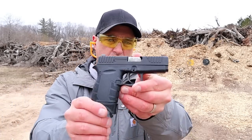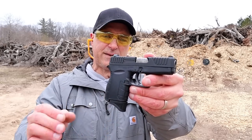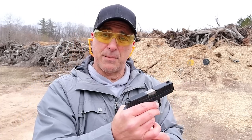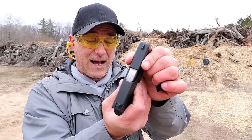Hey there friends, thanks for checking in at the range. Today we're focusing on Diamondback firearms. Let's start with the DB9 Gen 4 — they came out with this in 2019. It's a very small, lightweight pocket carry single stack nine millimeter pistol that carries six rounds in the magazine and is 0.8 inches wide on the slide.